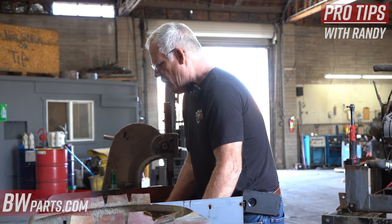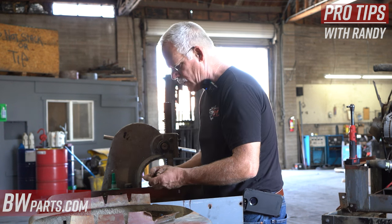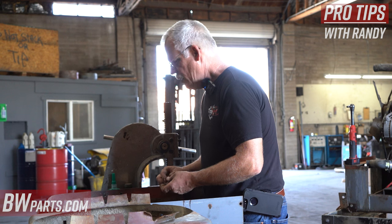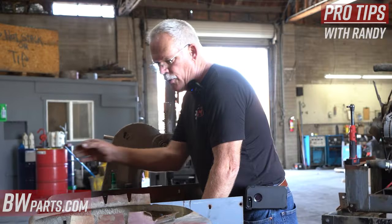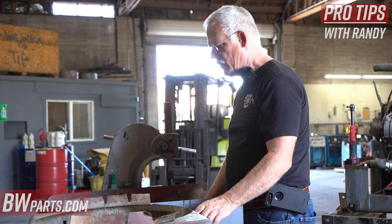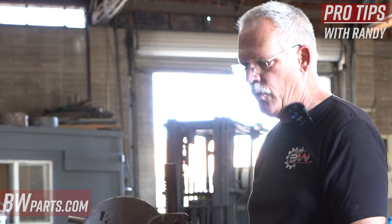There are some things you're going to have to modify to make these work. Everybody tries to buy the aftermarket ones because they're so much less expensive. An OEM radiator to have it redone — the way the market is now — runs anywhere from five to six hundred dollars, so a lot of people use the aftermarket ones to get by instead of having the original ones rebuilt.